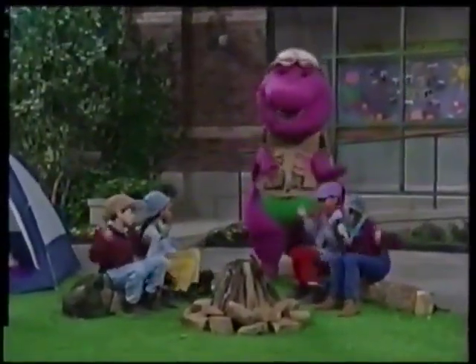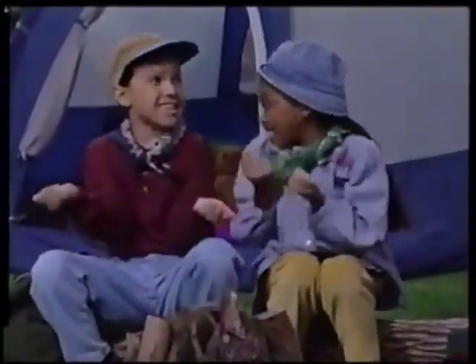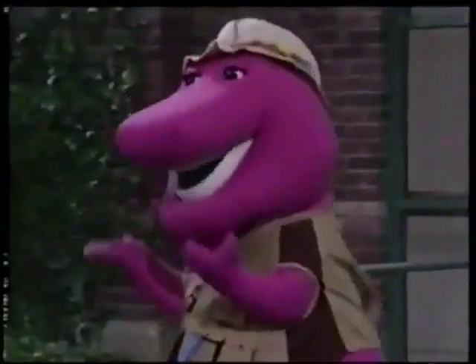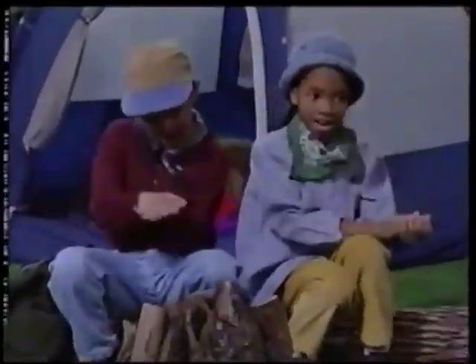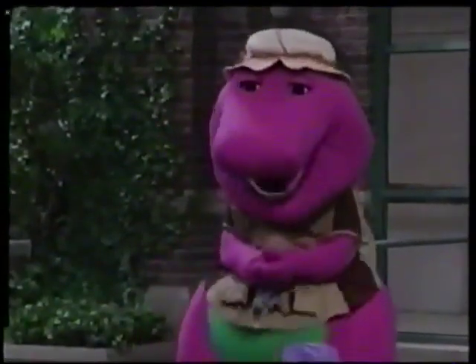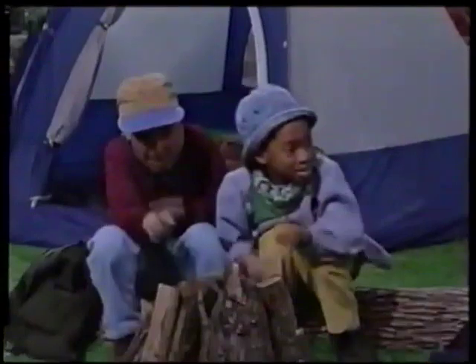You get a graham cracker and you break it in two. We get a graham cracker and we break it like you. You get a chunk of chocolate and you put it right there. We get a chunk of chocolate and we do it with Blair. You roast the marshmallow and you get it real hot. We roast the marshmallows and we like them a lot.